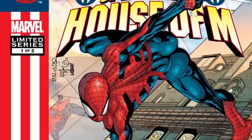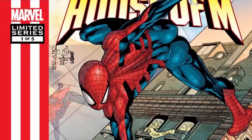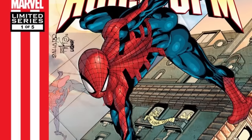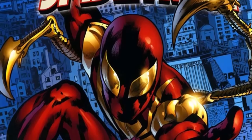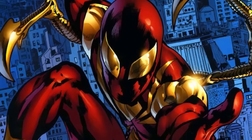Now, the list said no alternate realities, but to be fair, in House of M in 2005, Wanda Maximoff turns the regular 616 Marvel Universe into the House of M universe — so the House of M Spider-Man costume, first appearing in House of M Spider-Man number 1, is fair game. In the lead-up to Civil War in 2006, in Amazing Spider-Man 529, Tony Stark debuted his custom Iron Spider suit for Spider-Man to wear during the Civil War.